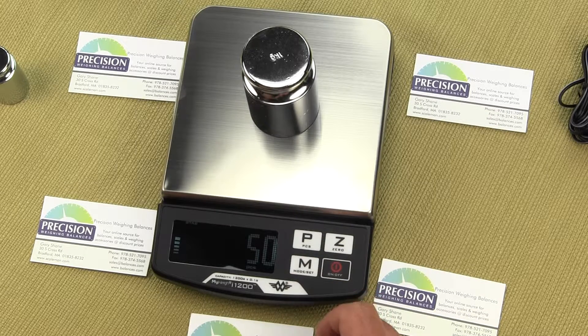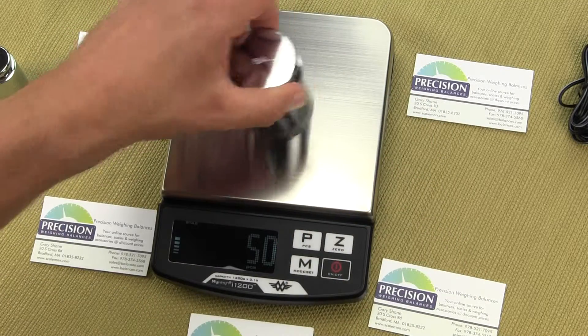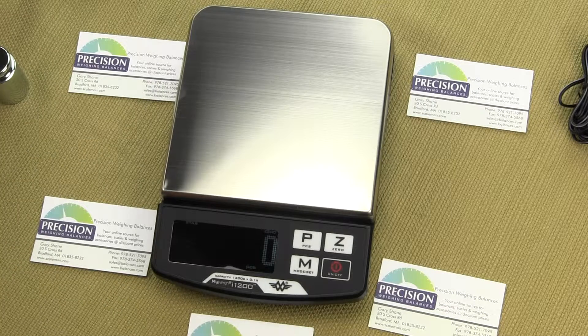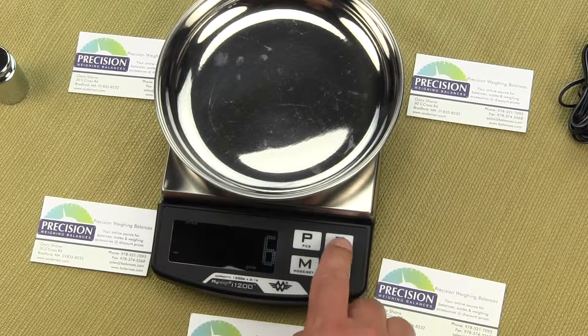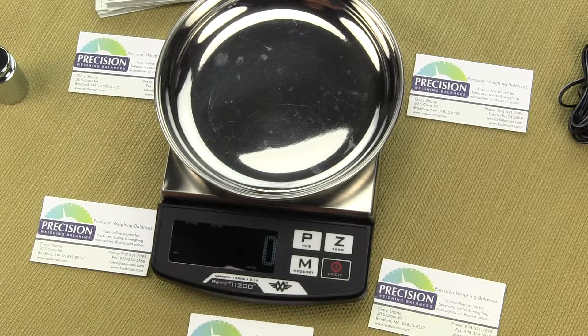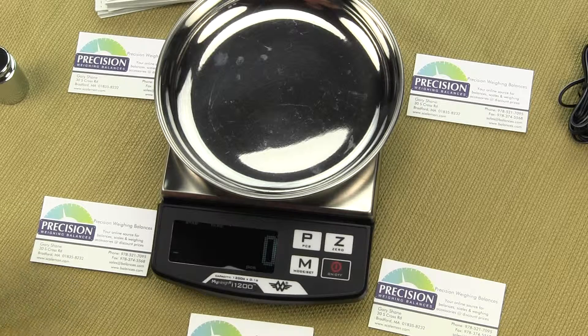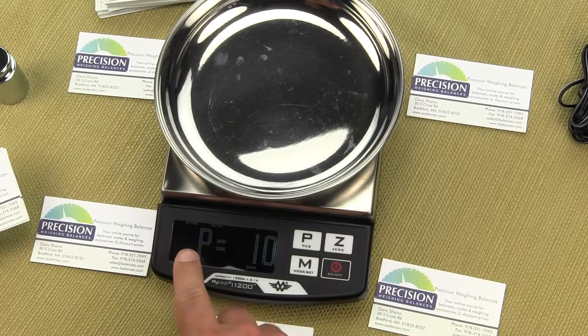The scale also has the ability to do parts counting. Once in parts counting mode (PCS), we can tear out a container. We'll put the weigh dish on the platform and hit the Z key. We'll count business cards with a sample size of 10. Press the P key and you'll see CP is equal to 10.